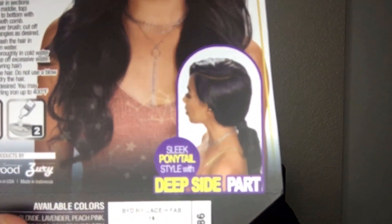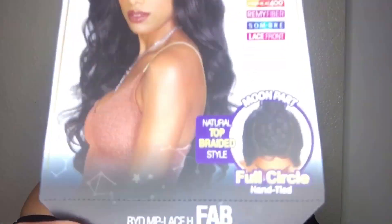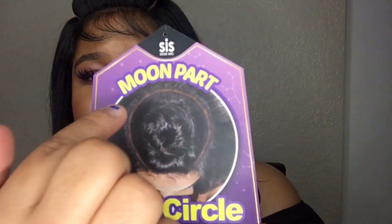There are so many ways you can wear it. It gives you washing instructions and shows the deep side part here. You can do a ponytail — it shows you that too. You can also take it out and wear it just like this. It says: moon part, full circle hand tie, style variation — natural top knot and half updo, sleek ponytail with deep side part. So it goes all the way around.